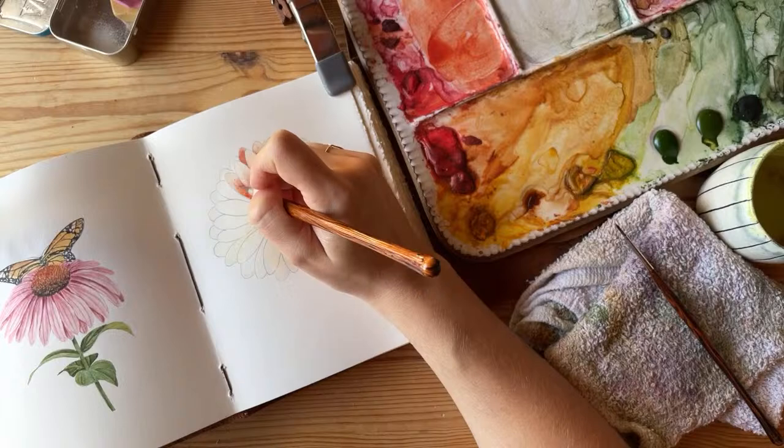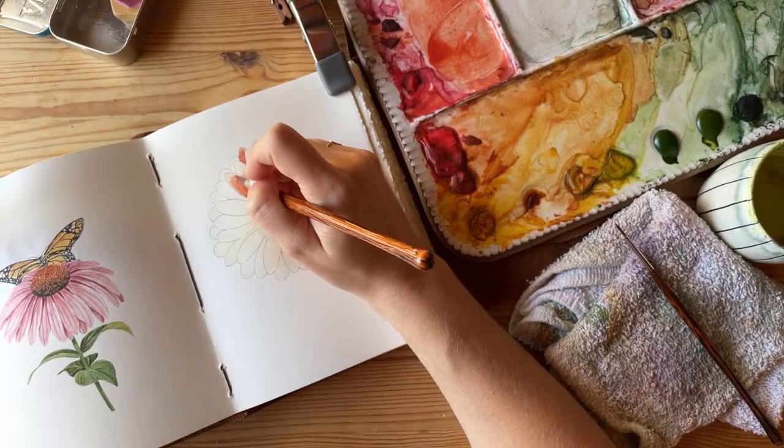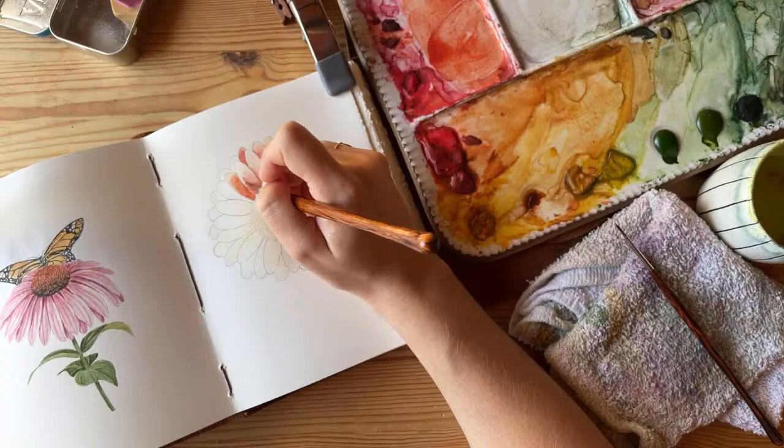Remember: watercolor always dries a little lighter than you expect, so in some spots I probably need to drop a tiny bit more color.